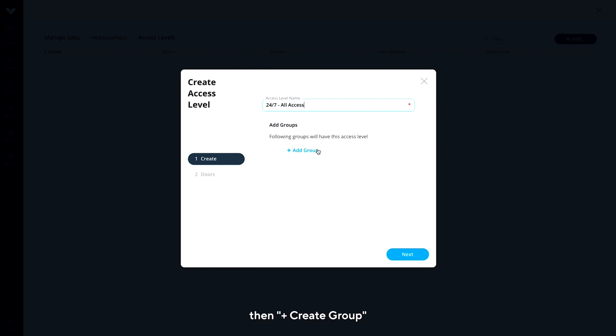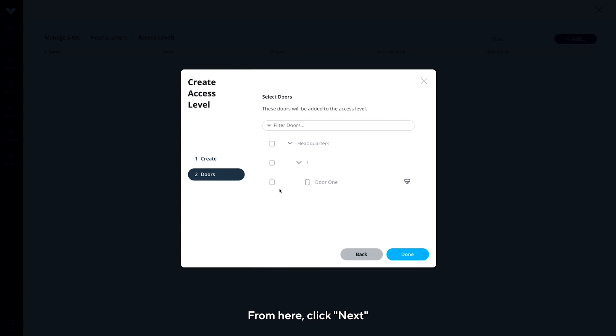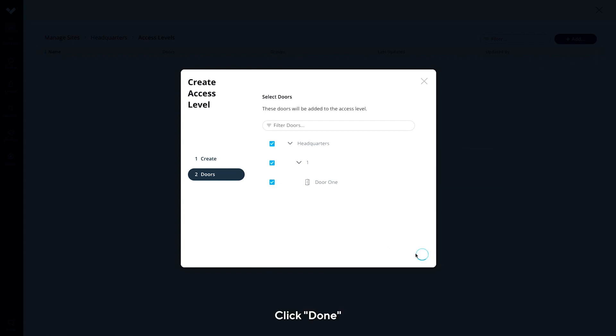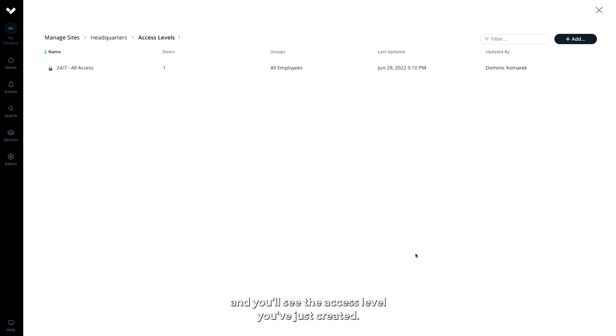Click Add Group, then Create Group. From here, click Next. Select the door we've just added. Click Done and you'll see the access level you've just created. From here, you can modify the access schedule and adjust when this level has access to the door.